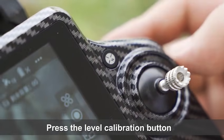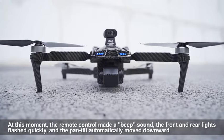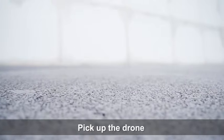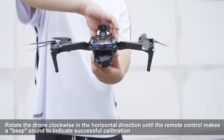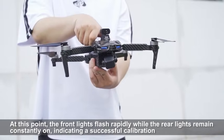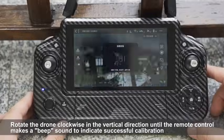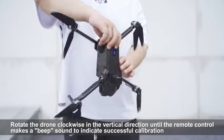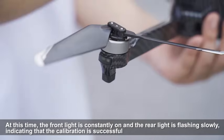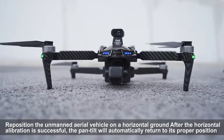Press the level calibration button. The remote control will make a beep sound, the front and rear lights flash quickly, and the gimbal automatically moves downward. Pick up the drone and rotate it clockwise in the horizontal direction until the remote control makes a beep sound. The front light will remain constantly on and the rear light will flash slowly, indicating that the horizontal calibration is successful. Reposition the drone on a horizontal ground after calibration.